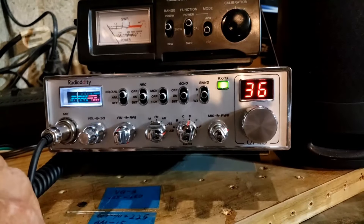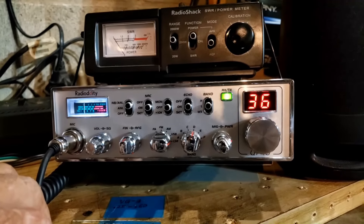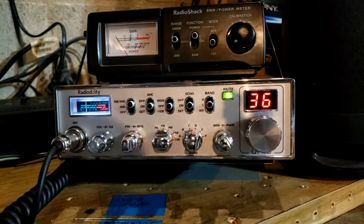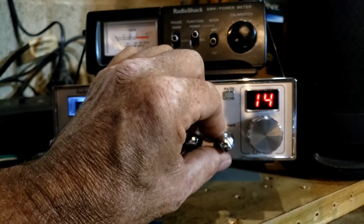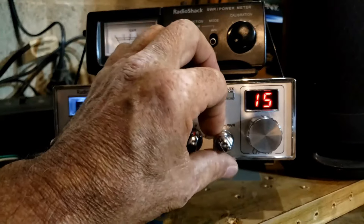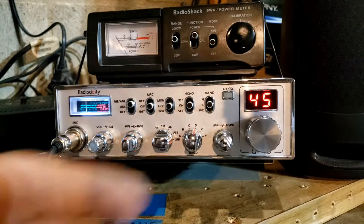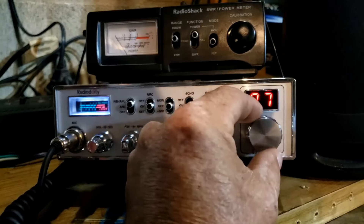We don't want to blow up another box — we already had that happen a couple of months ago. Having that power adjustment is fantastic; it makes it so easy. Nothing had to be changed on the radio — the radio's original power settings and its output power work fantastic with a little two-pill amp.